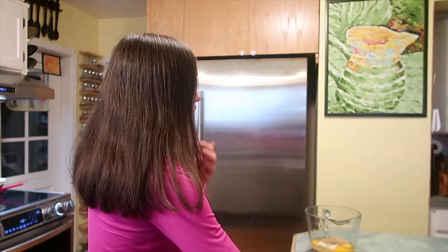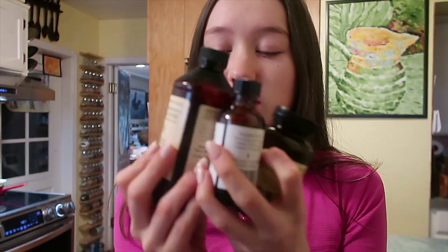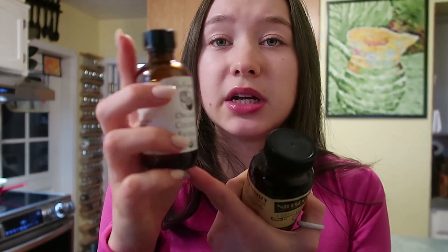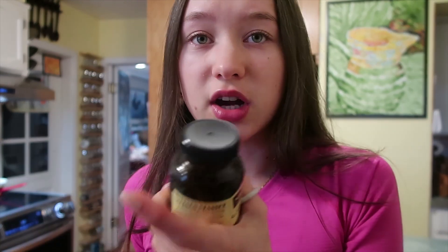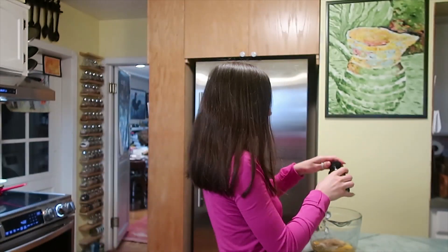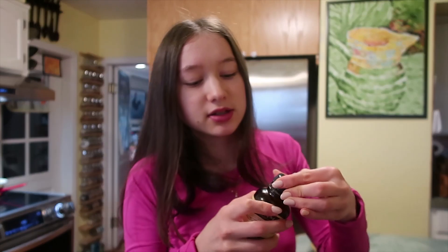It says one teaspoon of vanilla extract, but when a recipe says vanilla extract, I actually mix three extracts: a little bit of almond extract, a little bit of coconut extract, and vanilla bean paste. I put the most vanilla bean paste — just eyeball it, it doesn't need to be exact.